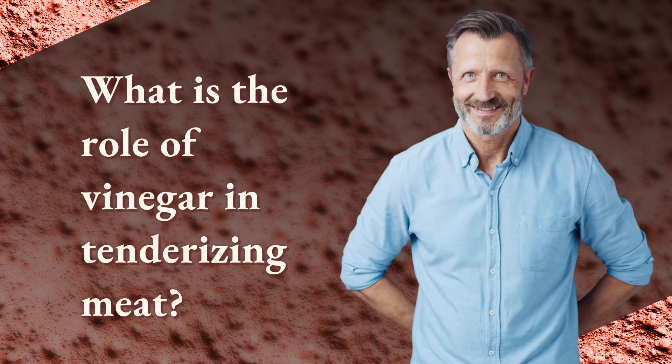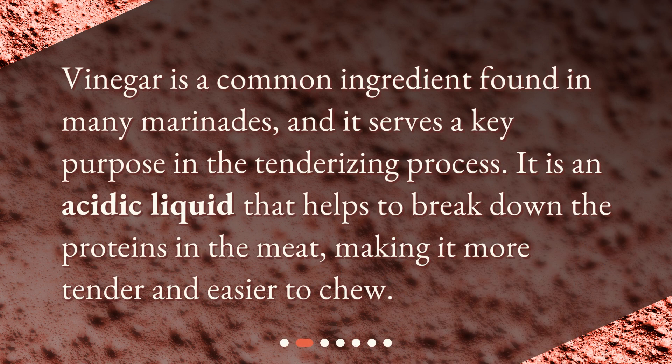What is the role of vinegar in tenderizing meat? Vinegar is a common ingredient found in many marinades and it serves a key purpose in the tenderizing process. It is an acidic liquid that helps to break down the proteins in the meat, making it more tender and easier to chew.